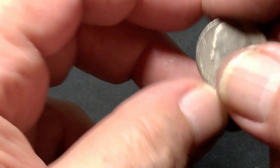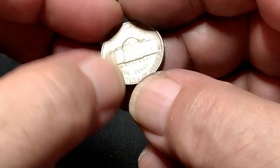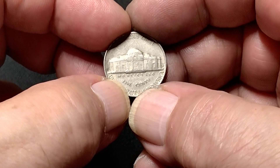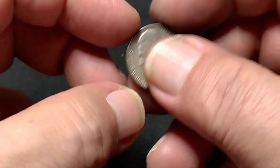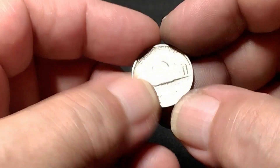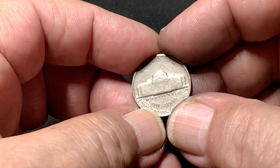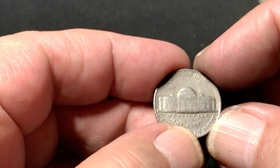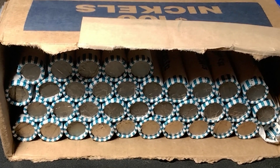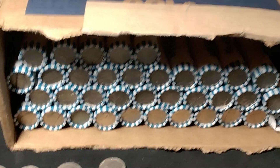I also had one 50s coin — a 1958 Denver, I'd call that a fine. In the very next roll, a 1948 Philly in not very good condition. I rearranged the rolls to have an accurate count, so there are 35 rolls left.